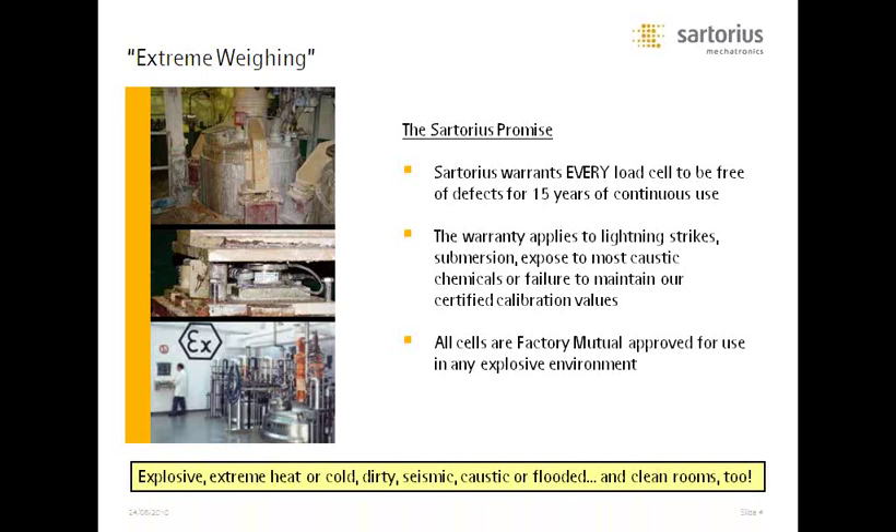To wrap that up: we basically cover the broadest ends of the weighing range — explosive, extreme heat and cold, dirty, seismic, caustic, flooded, and clean rooms. Clean rooms present a particular challenge almost as difficult as the dirty, seismic, heat-and-cold environments. So pretty much everything at the extreme ends of weighing are the areas in which Sartorius specializes.